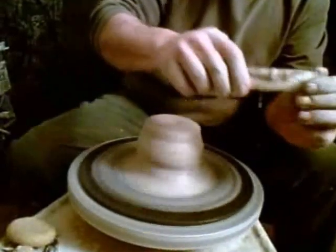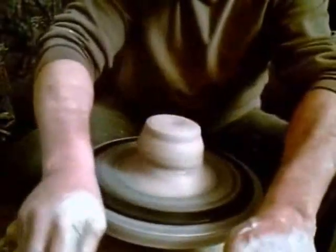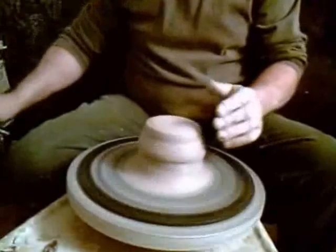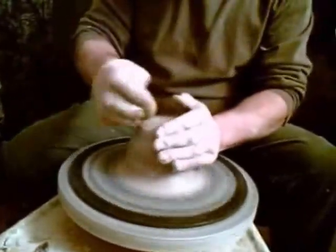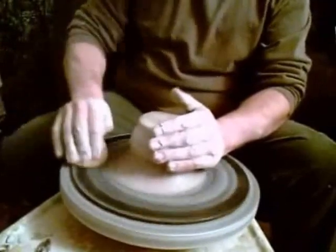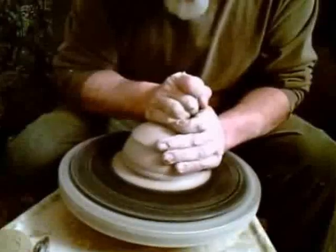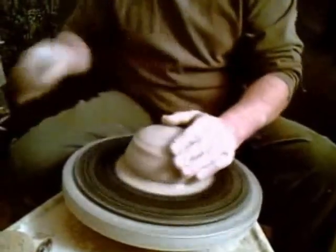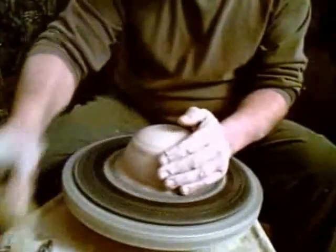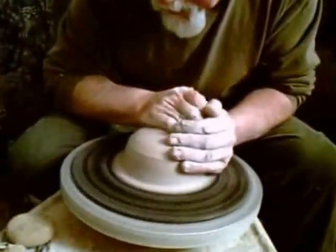You want this to keep flowing evenly and smoothly. Put a little more water on it here — it'll allow it to slide through my hands. Clean off the wheel head and go down again to center, wet my hands, clean off the wheel head, apply pressure.